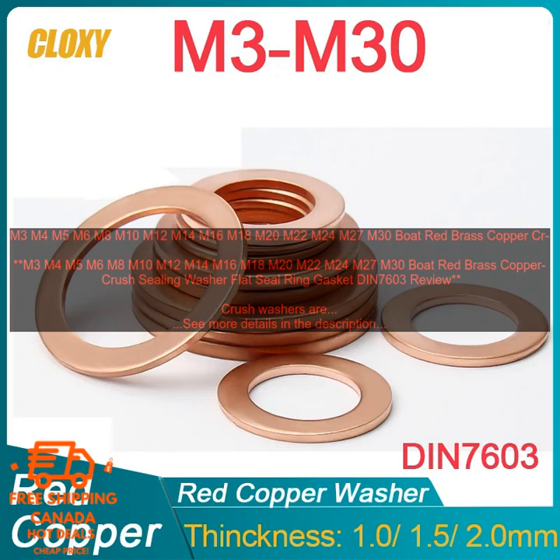Boat Red Brass Copper Crush Sealing Washers are a type of crush washer specifically designed for use in marine applications. They are made of a corrosion-resistant alloy of copper and brass, and are typically coated with a red sealant to protect them from the elements.